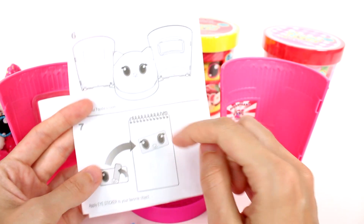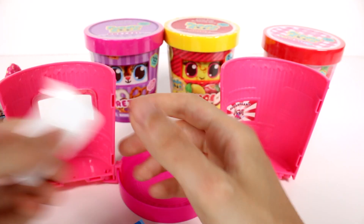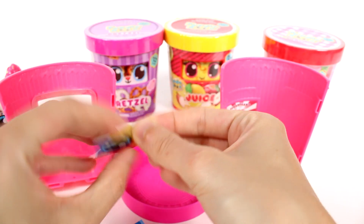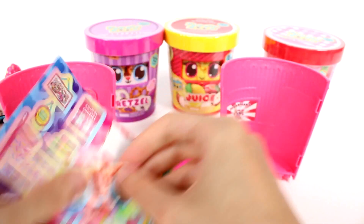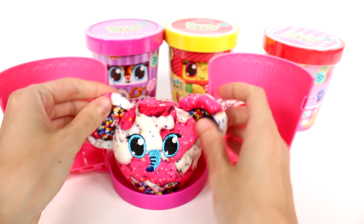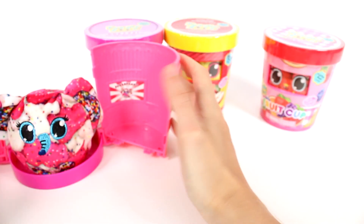Oh yeah, cause she sits there. Apply eye sticker — oh, it's a sticker! Oh my gosh, I ripped it a little bit, but that's okay. That's really cool. I only ripped it a little bit at the bottom — it'll be fine. That's such a cool — I didn't realize it was a sticker. We can go ahead and put our little friend in there. This is perfect.